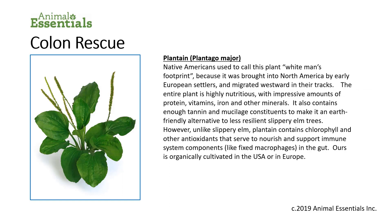Plantain — Plantago major. No, this isn't a banana. Native Americans used to call plantain 'white man's footprint' because it was brought into North America by early European settlers and migrated westward in their tracks. The plant is highly nutritious with impressive amounts of protein, vitamins, iron, and other minerals. It also contains enough tannin and mucilage constituents to make it an earth-friendly alternative to less resilient slippery elm trees. Unlike slippery elm, plantain contains chlorophyll and other antioxidants that serve to nourish and support immune system components in the gut. Ours is organically cultivated in the USA or in Europe.